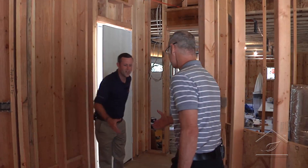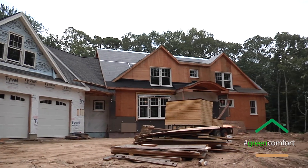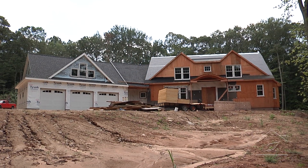Dave greets Ken and thanks him for coming down to look at the project. He explains: this is new construction, super insulated, with very minimal requirement for heating and cooling. The goal is to take advantage of that and keep the profile of the HVAC system to a minimum - no big registers and grills in the rooms - but still have a very effective system. Dave asks Ken what his job entails at Space Pack.